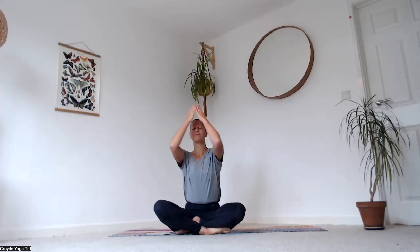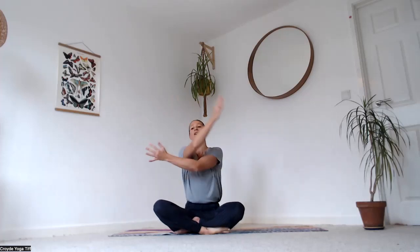Breathe in, reach the elbows out to the sides, palms face forward, look up. As you exhale, cross the arms over — left on top of right — reach around to the shoulder blades and give yourself a little hug and squeeze, maybe dropping the chin down. Focus on that space between your shoulder blades and back of the neck. Breathe in again, elbows out, palms forward, look up. Exhale, wrap right arm on top of left, fingertips to shoulder blades, little squeeze, maybe the chin drops.